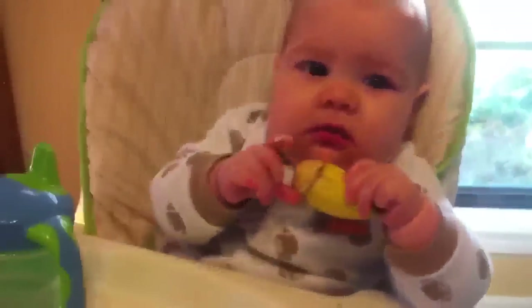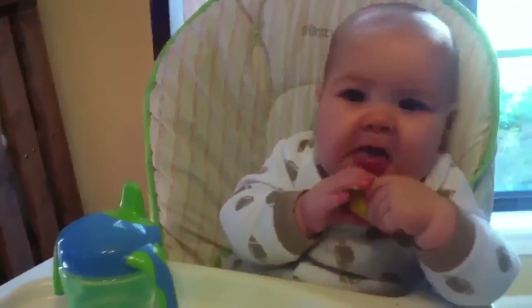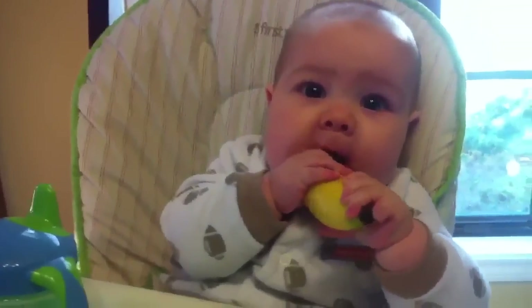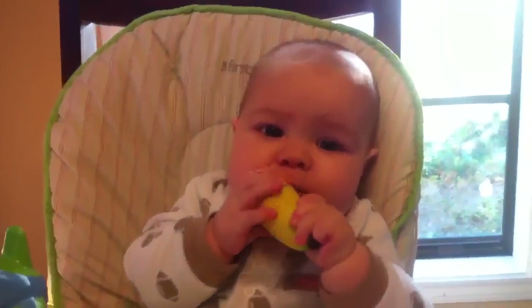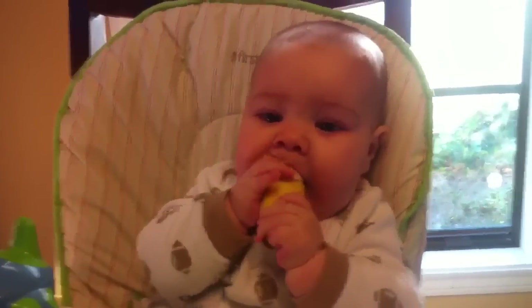Morning guys, day two of some baby-led weaning. We gave him a banana — it's also in the previous clip — and he picked it up, so I figured I'd show y'all. You got it? What do you think about that? I'm making a mess. He definitely can manage it better than Amelia did with the peel being on it.